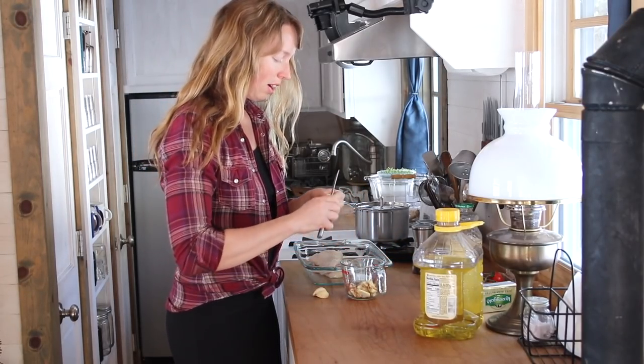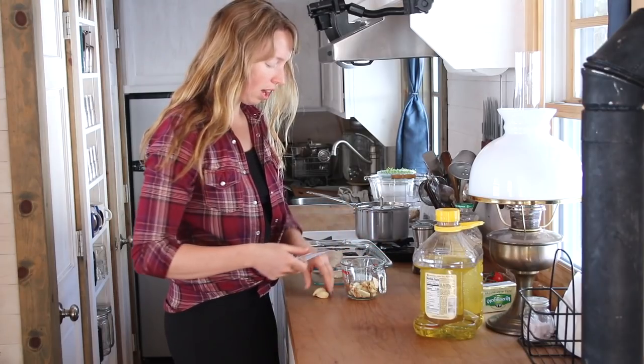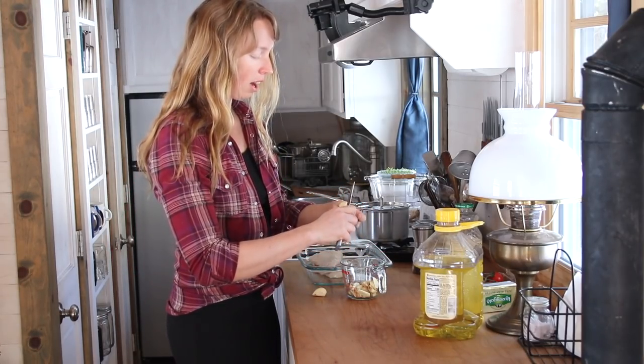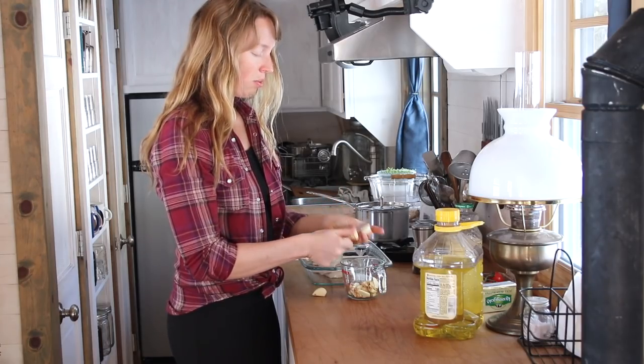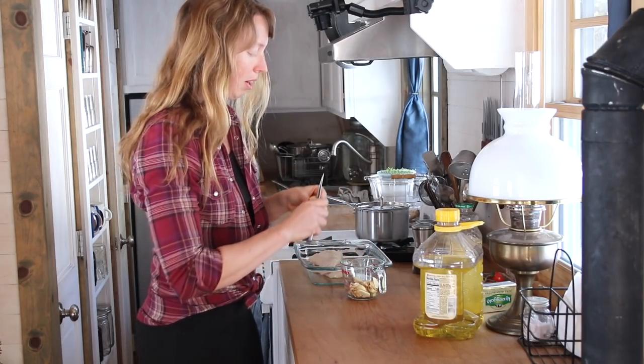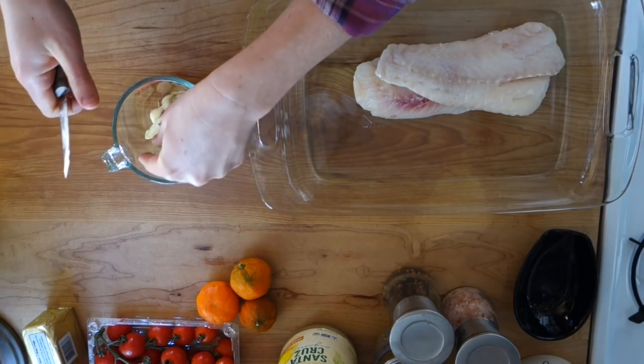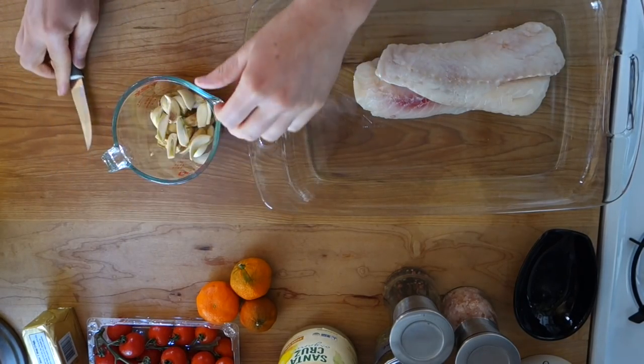Hey guys, Arielle over here at Fineth. Today I am doing some baked cod actually. It is still wintry — it's sunny out there today, but it's not above freezing. And this is just a nice warm dish.